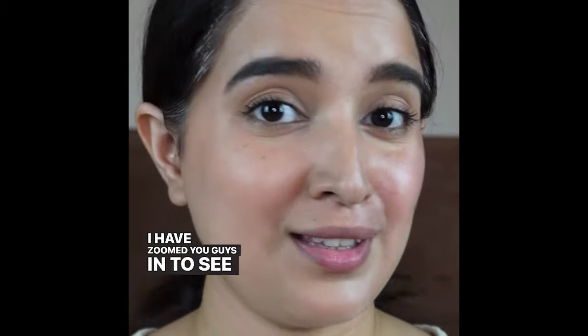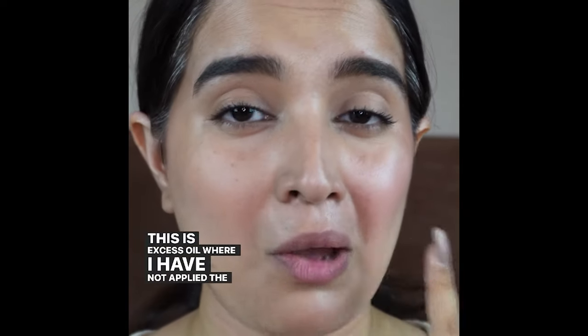I've zoomed you guys in to see the difference. This is excess oil where I've not applied the compact, and this side is that natural glow where I've applied the compact. I am just loving this.